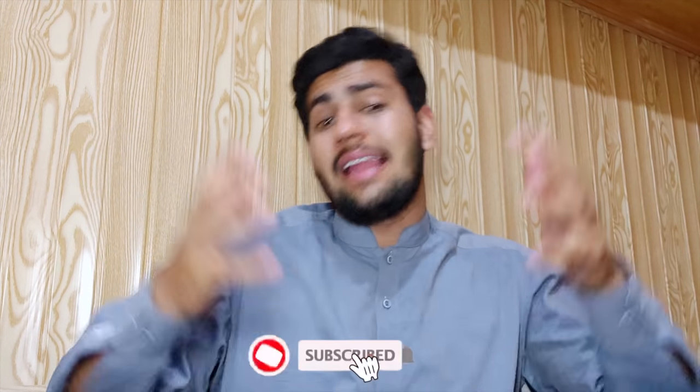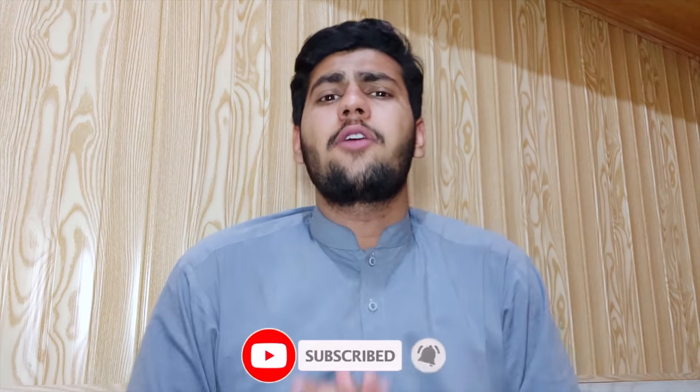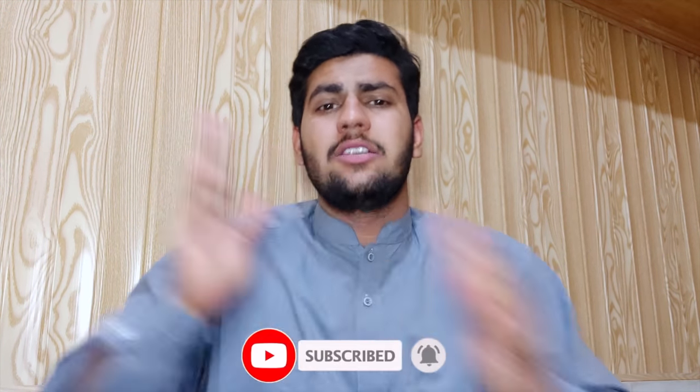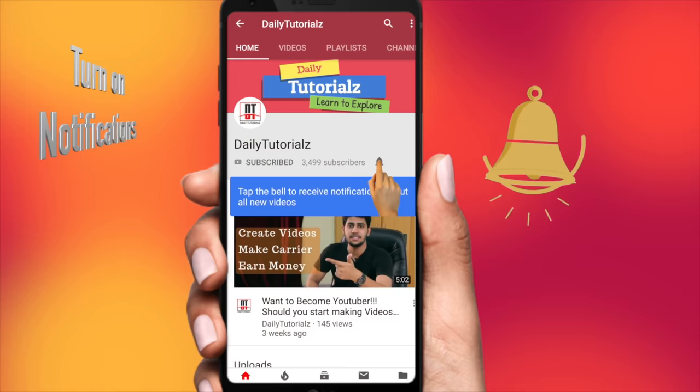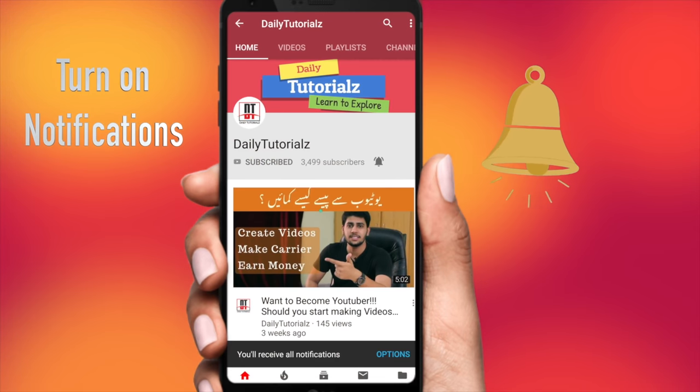Without wasting your time, let's continue to the video. If you are new to my channel, please don't forget to hit the subscribe button and press the bell icon to watch the latest technology videos.